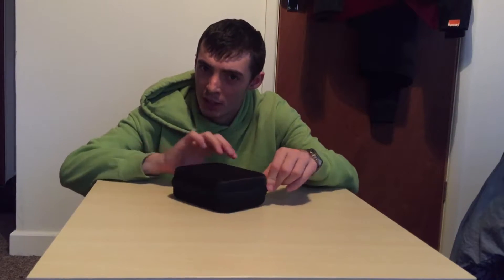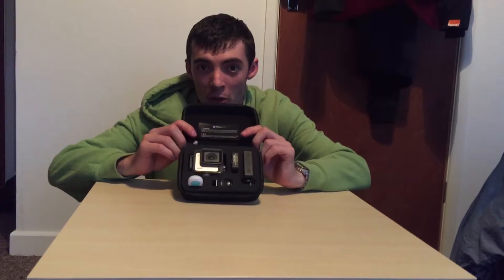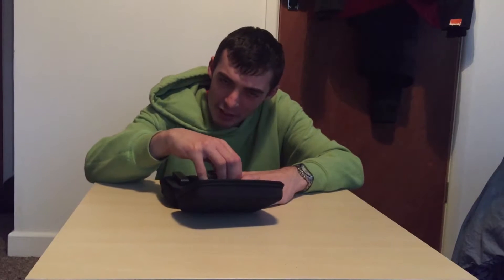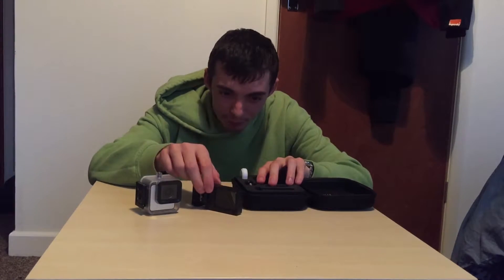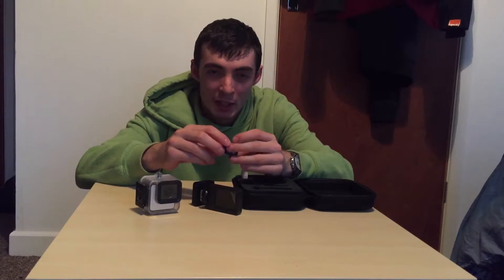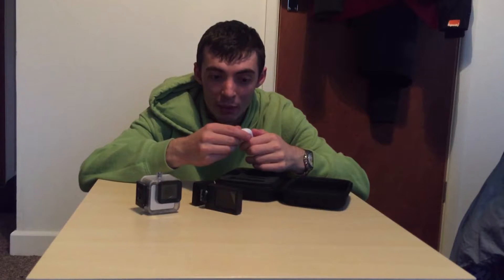So here we have a hard case. I believe the camera should be inside. Here we have the contents of the Mokacam Adventure Kit and Adventure Bundle. Within the foam inserts, you get the camera itself in its waterproof case, an additional battery, a screen in case you want to see what you're filming, and a GoPro mount adapter — so I can attach this to that and use it like a GoPro. And then you get this little remote, which I need to work out how it works.